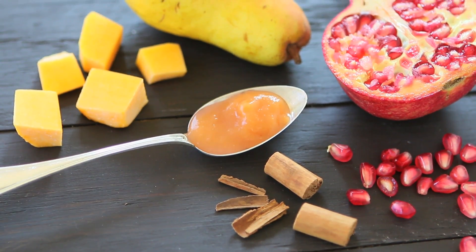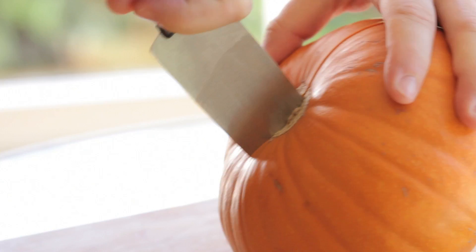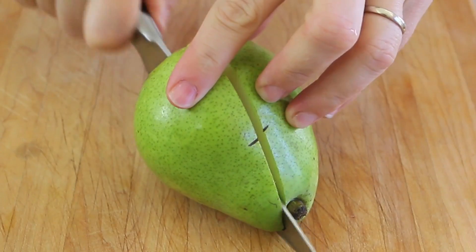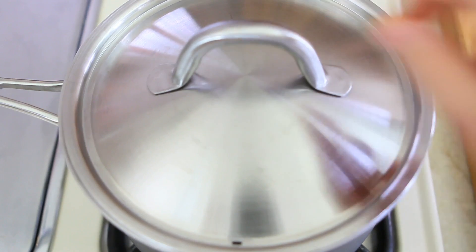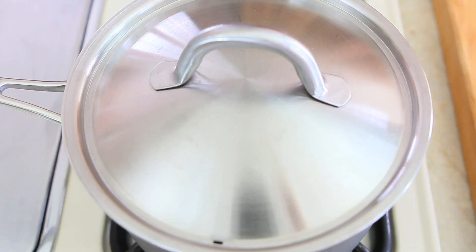Let's start this super simple fall baby puree. Prepare the pumpkin, remove the seeds, peel the pumpkin and chop it in small cubes. Do the same thing for the pear and chop in small cubes. Then steam the pumpkin cubes for 10 minutes. After 10 minutes, simply add the pear and keep steaming for an additional two minutes.